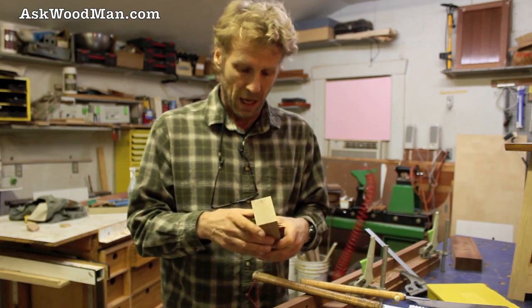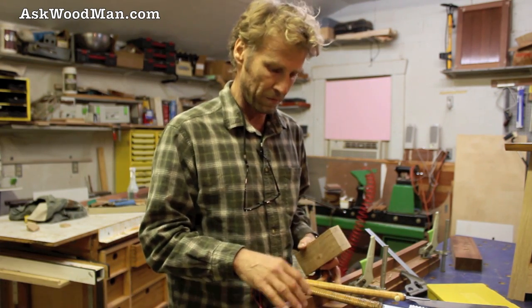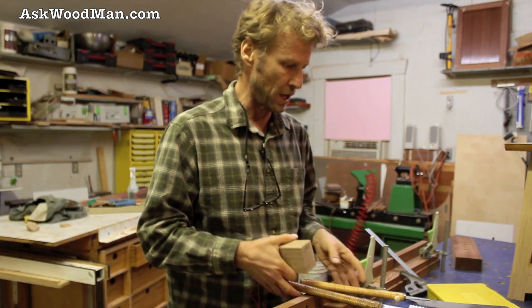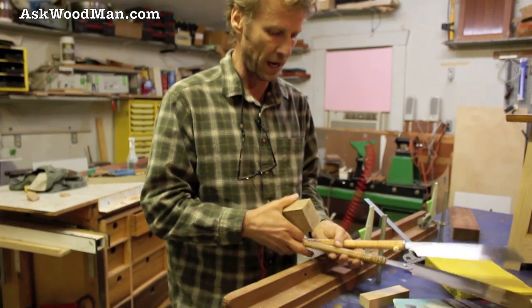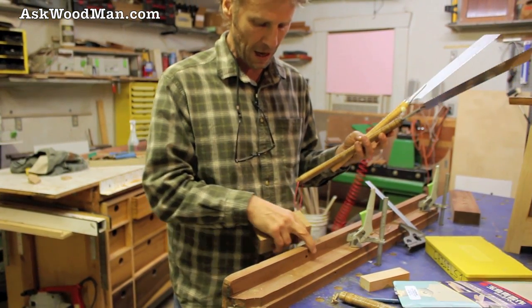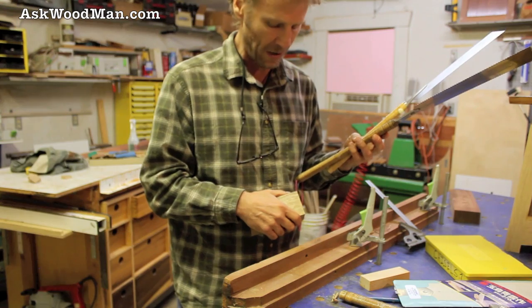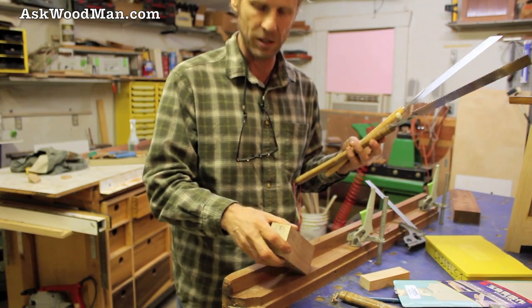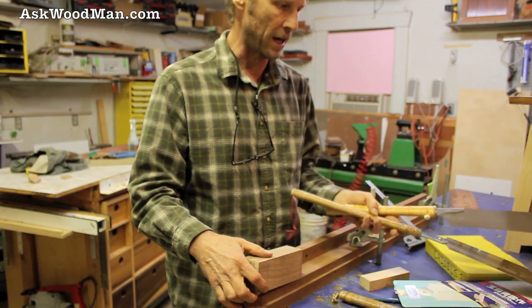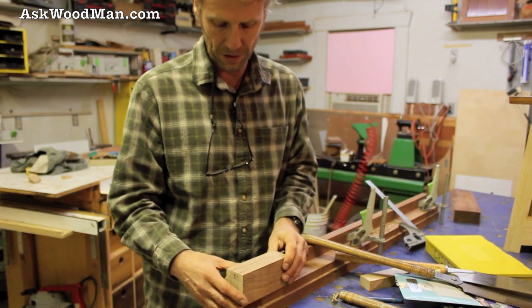I'm going to cut this on my homemade multifunction table that has the perforated holes in it like Festool's does. And I've had this piece of mahogany with a rabbet cut out of it for years — it's just the handiest thing for making all kinds of cuts. It's just a great tool.